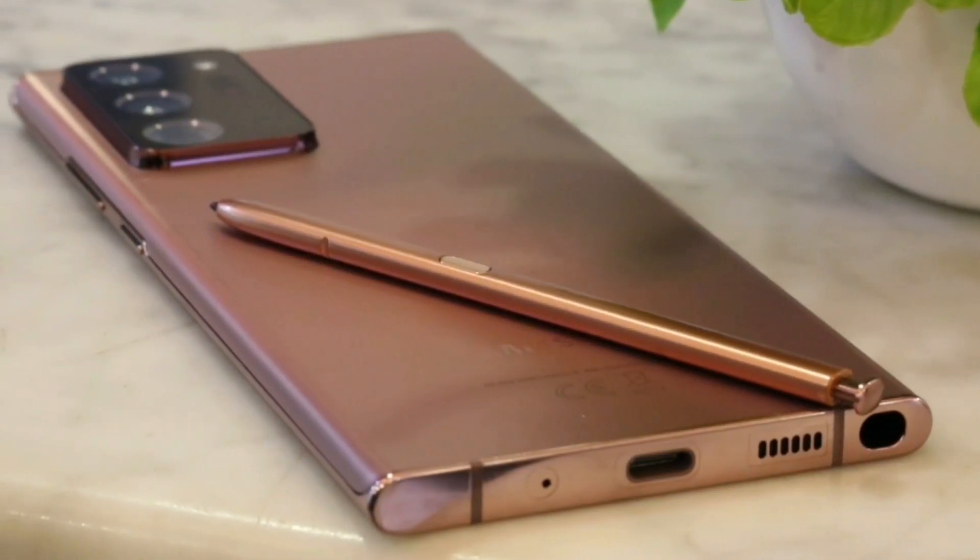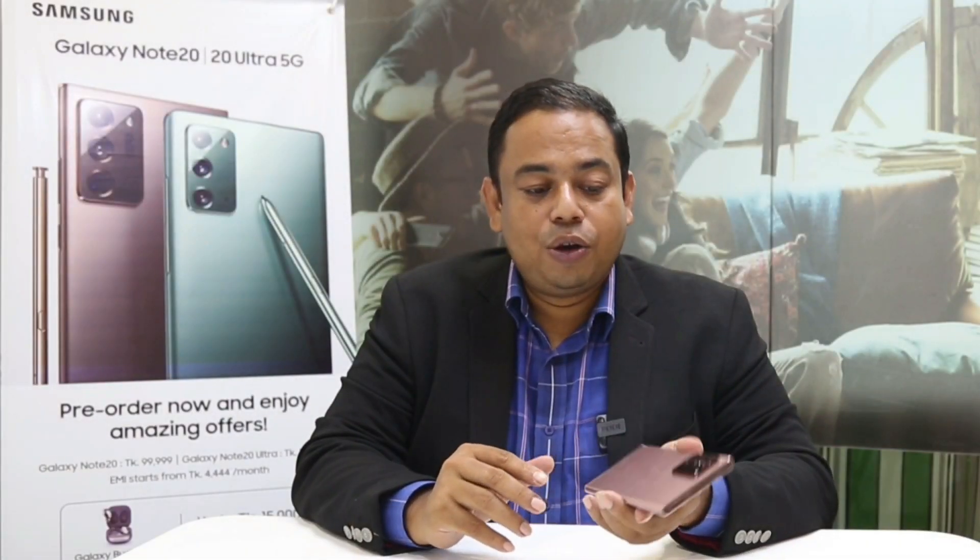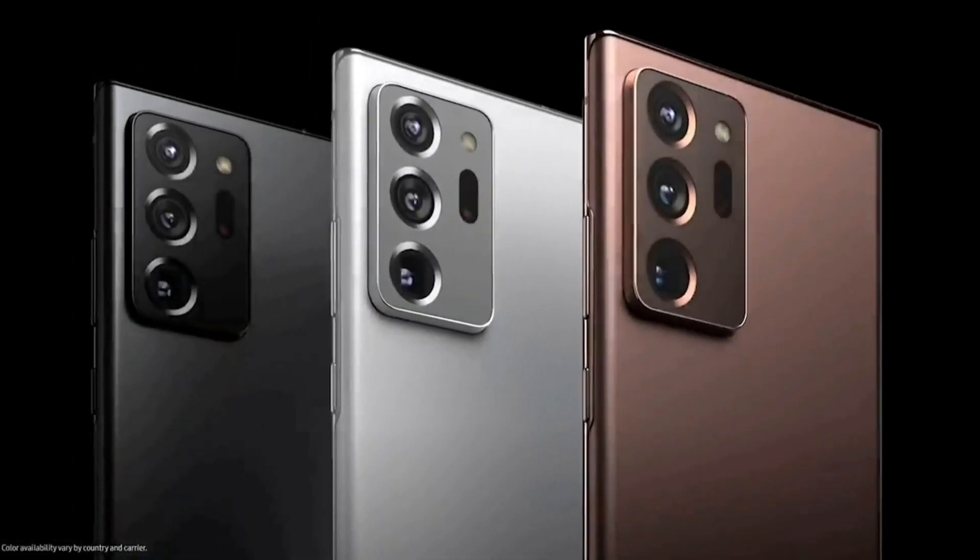This is a matte finish that gives extra premiumness. Note 20 Ultra is available in Bangladesh. One is Mystic Bronze and one is Mystic Black. You can also see the beautiful Mystic Green and one is Mystic Grey. So there are 4 color variants available in Bangladesh, including both Note 20 and Note 20 Ultra.